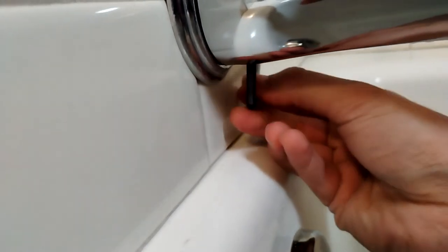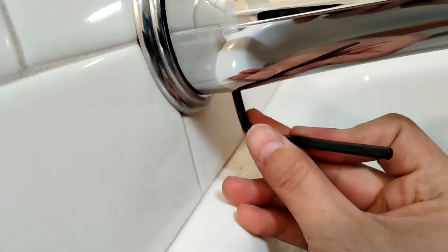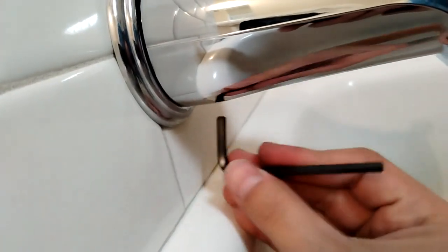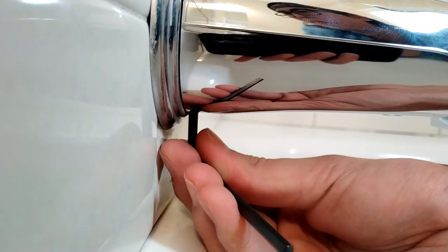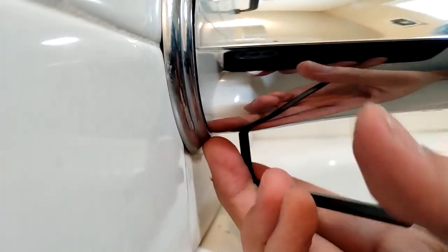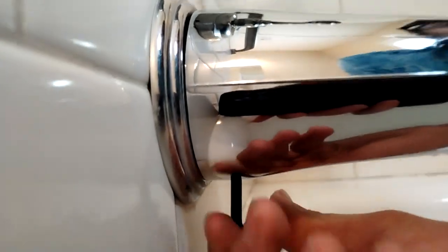There's really not much to it. I just want this nice and snug. Okay, we should be good — let's go ahead and give it a try.